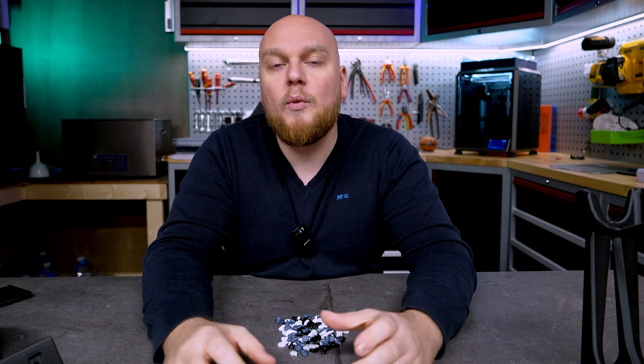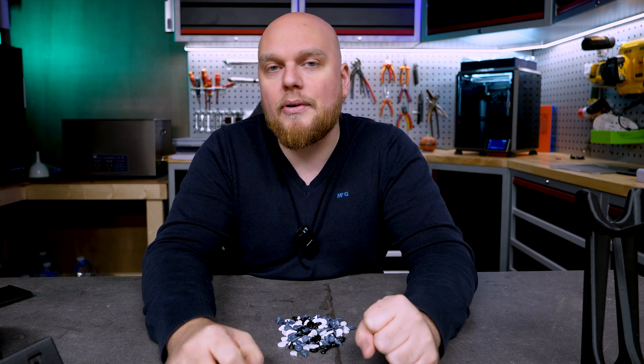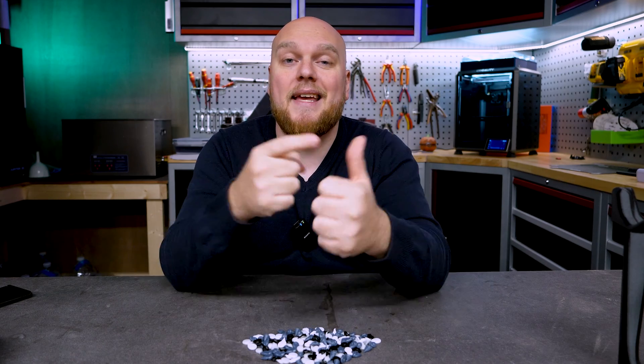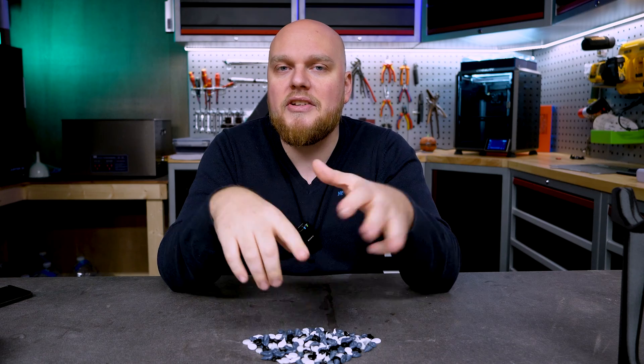With the regular Creality K1 we cannot print carbon-filled filaments because we don't have the proper nozzle for it. I did some testing with this nozzle on the Creality K1. This is a 0.4 millimeter nozzle and we tested ABS, PLA, Hyper PLA, and PETG.